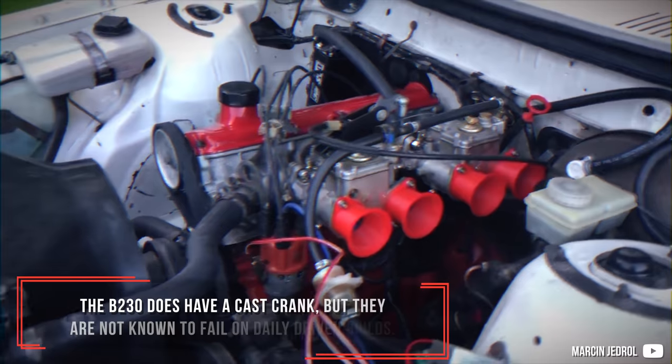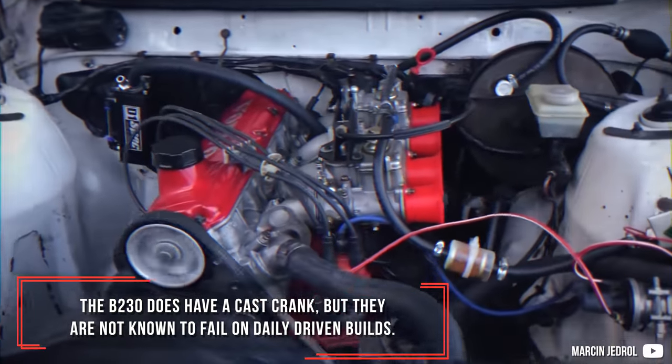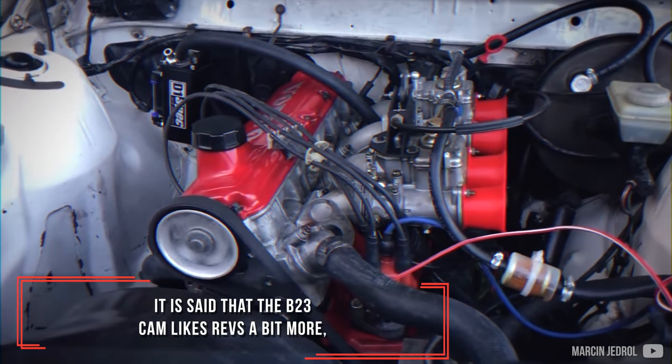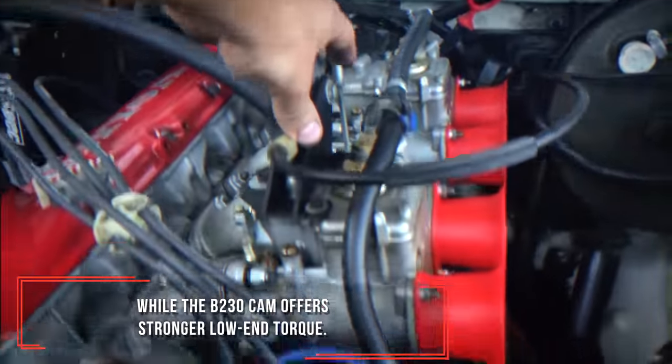The B230 does have a cast crank, but they are not known to fail on daily driven builds. It is said that the B23 cam likes revs a bit more, while the B230 cam offers strong low-end torque.